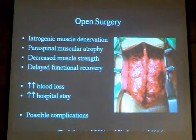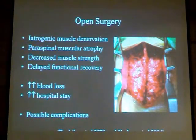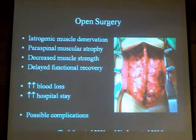In open surgery, there is more blood loss, there is prolonged hospital stay, and even possible complications like infection in open procedures.